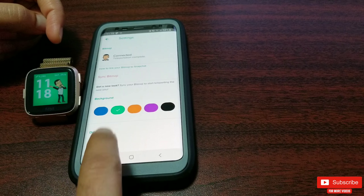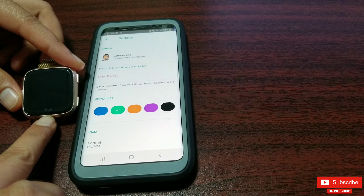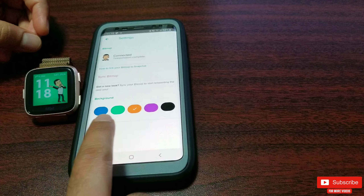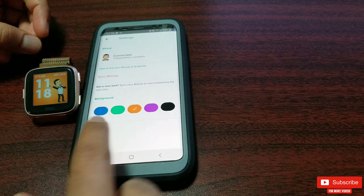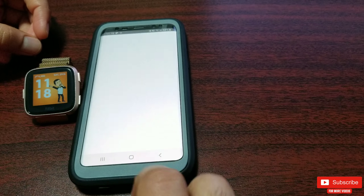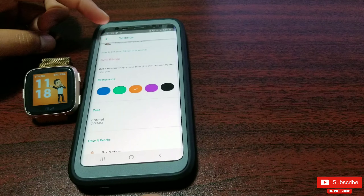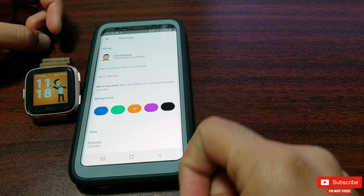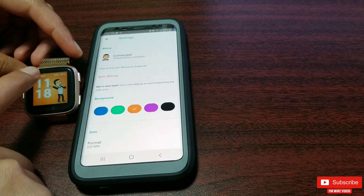You can also change the background color — you have five colors to choose from — and you can also change the date format. One thing about this clock face which really annoys me is that I can't see my battery percentage of the watch. I wish I could see that.